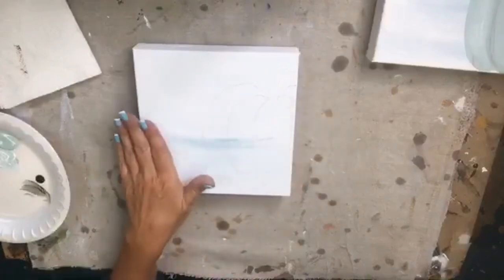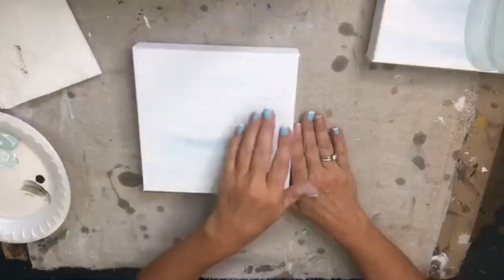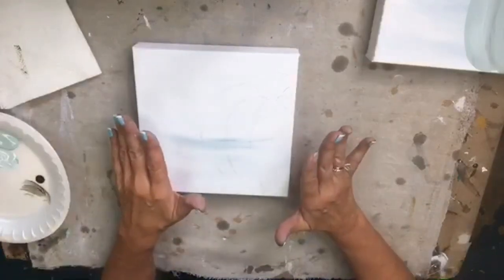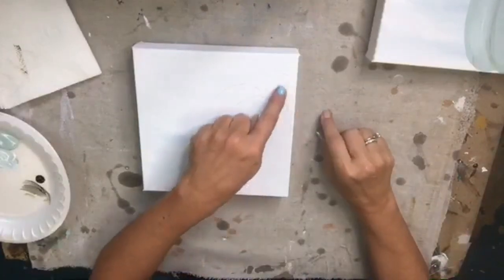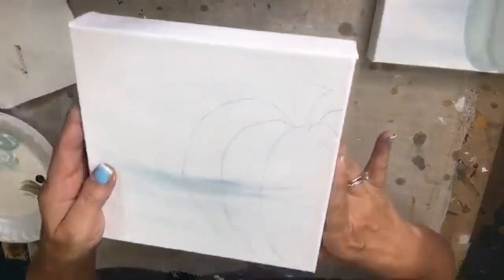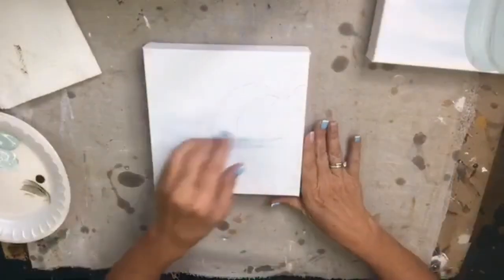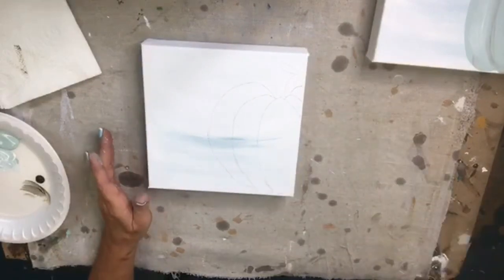I have already base coated my canvas background — just white with a little bit of blue for fun, since it's supposed to be beachy. I've already traced on a little pumpkin shape just to have something to reference. I used a watercolor pencil for that; you don't even have to do it if you don't want to.